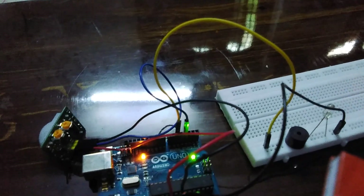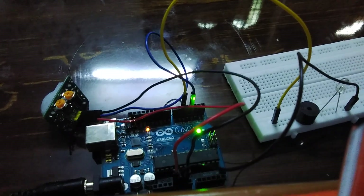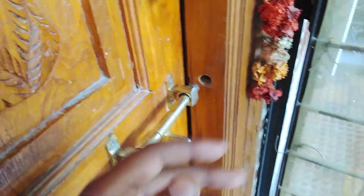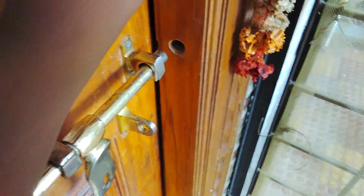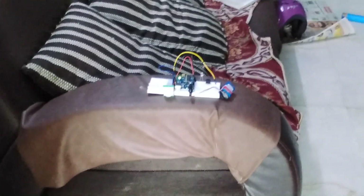I hope it works for you too. You can keep it somewhere near the door because thieves enter from the door. I've kept it in my home near the door. When the thief tries to come in — I'll assume I'm the thief — I open the door, go in, and the buzzer goes off and the LED lights on, just like that.